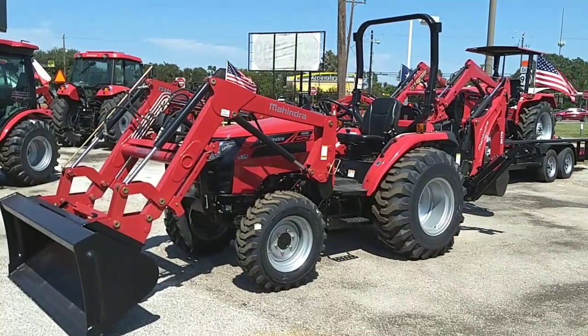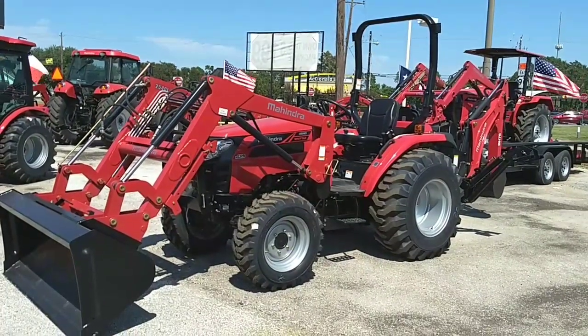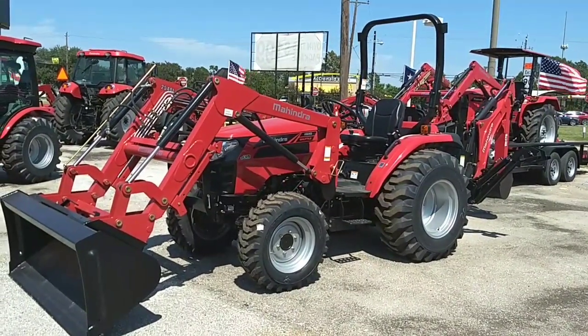Hello Richie and Heidi, it's Niko from Cliff Jones Mahindra Tractor over here in Seeley. I wanted to make this video for you on the Mahindra 2540 shuttle backhoe tractor that you're looking at.